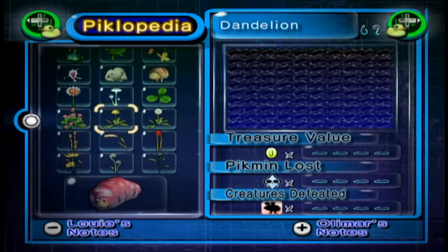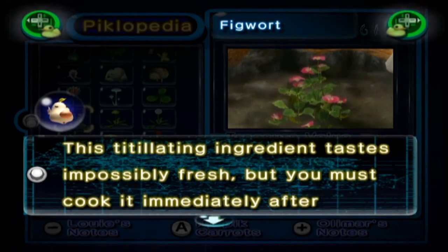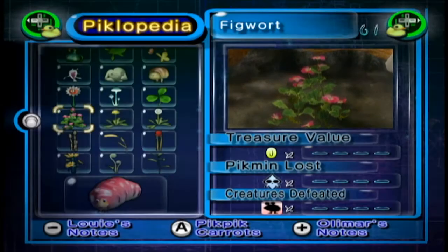I absolutely love that description. The Figwort: this titillating ingredient tastes impossibly fresh but you must cook it immediately after picking it. If you don't, it'll go bad within minutes.